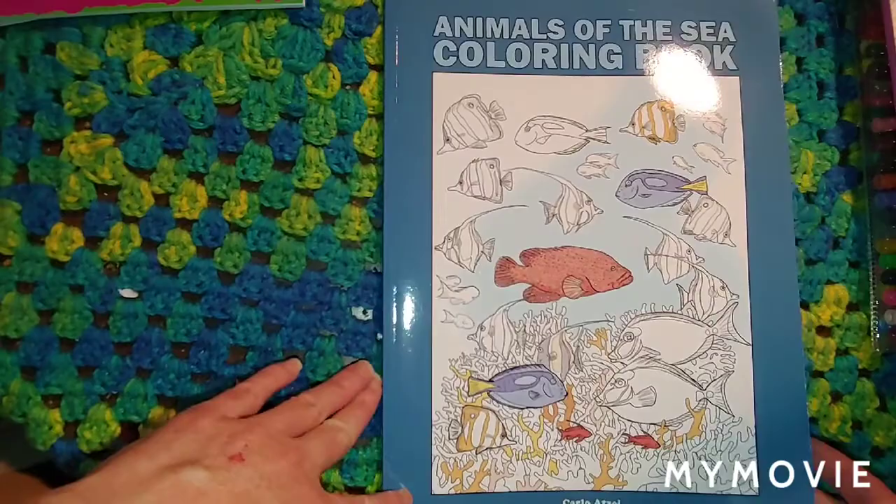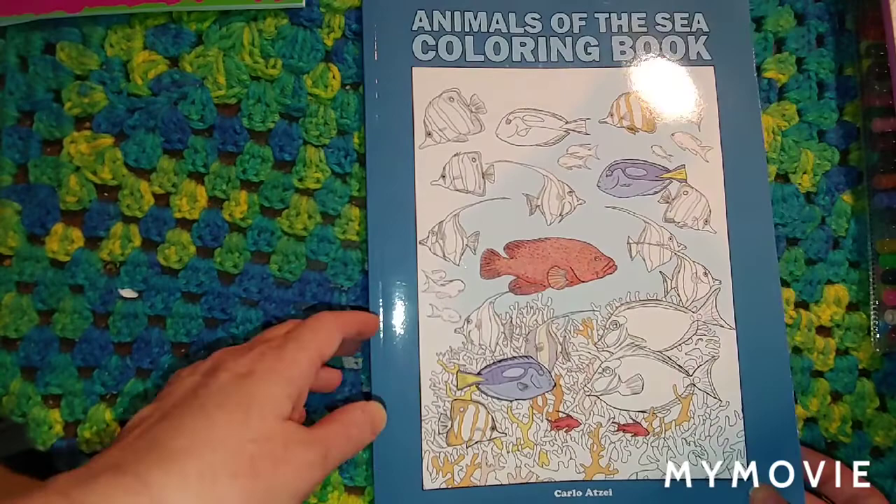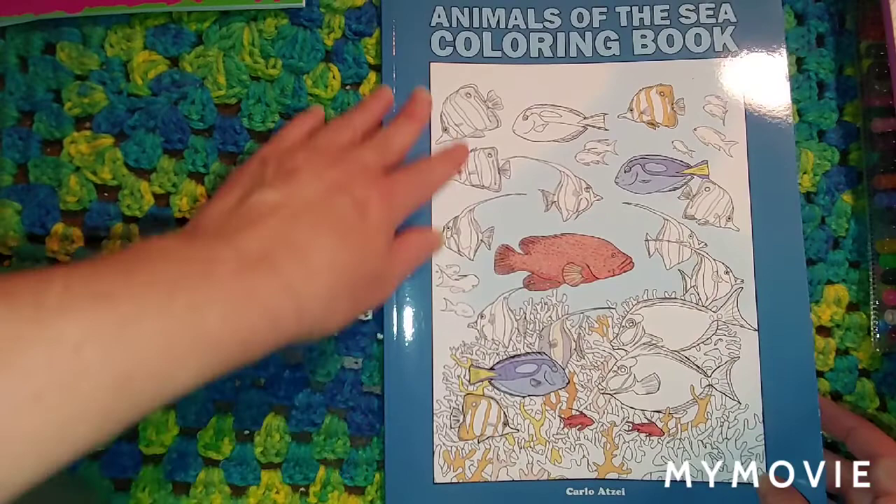Hello guys, Misty here. I'm sharing a book today that I got for review. It's Animals of the Sea Coloring Book by Carlo Atzi, and I thought I would do a flip through and show you guys.